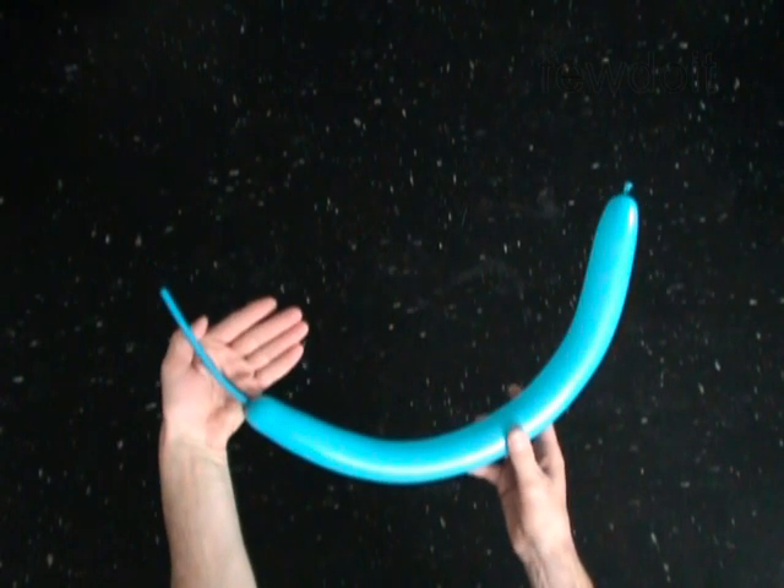Hello. We are going to make a bike. Inflate a balloon leaving a 5 inch flat tail.